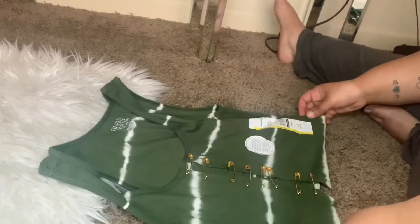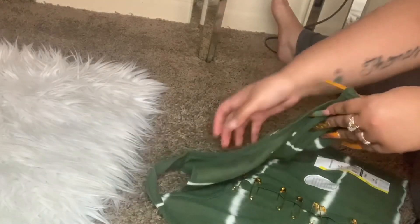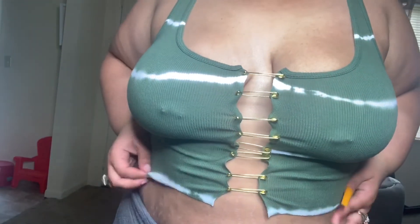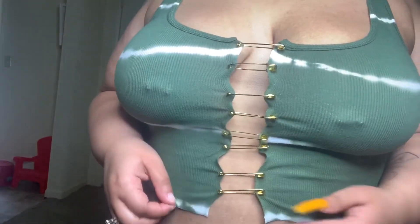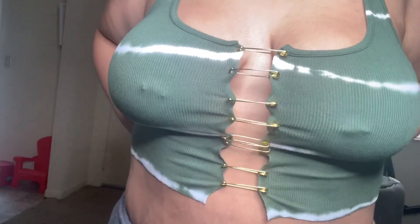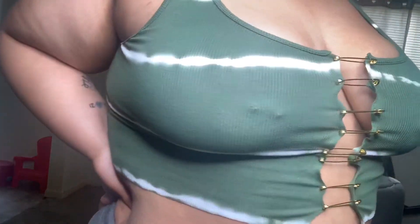I went ahead and finished putting all the safety pins in, and this is my final look. I'm gonna take a picture and put it on for you all, take the tags off, and show you. Here is the final look — super cute and affordable, very easy. I hope you all like it. Be sure to like, comment, and subscribe, and thank you so much for watching — bye bye!